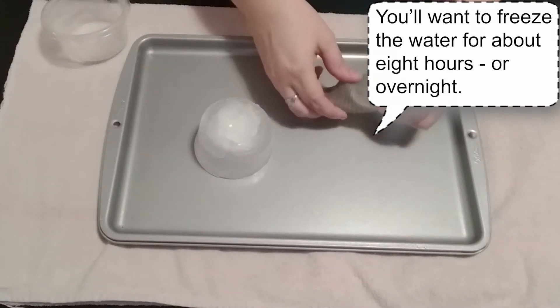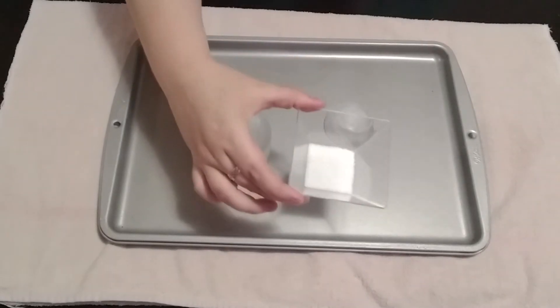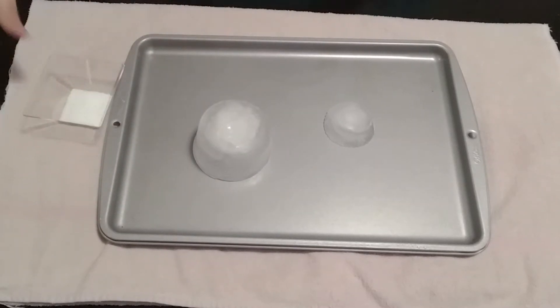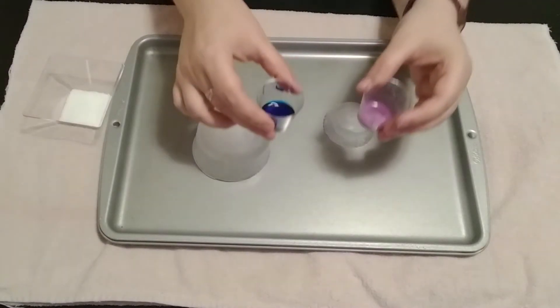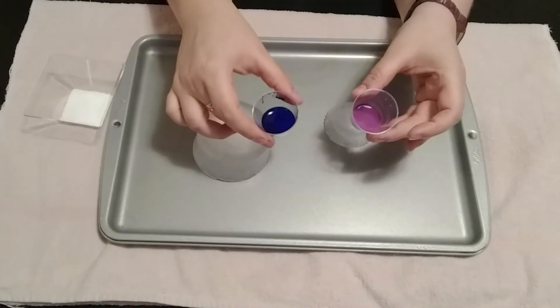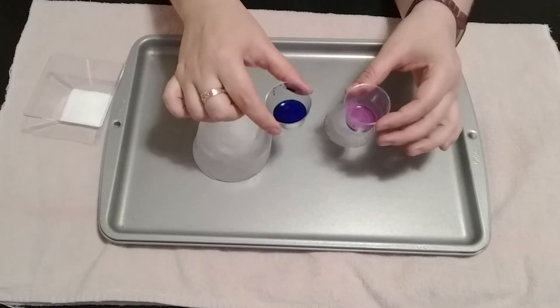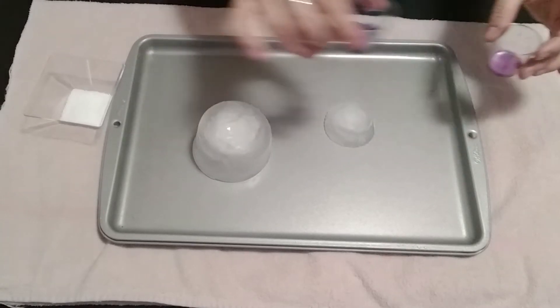Hopefully they'll come out a little easier than that one. We're also going to want to use some salt, and some food coloring or some paints. You can use watercolor paints, you can use some thinned out acrylic paints — whatever it is that you have on hand.